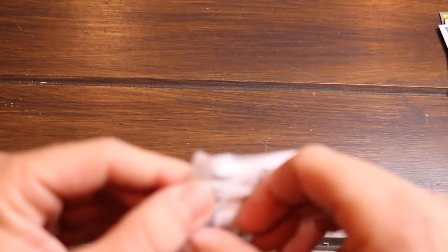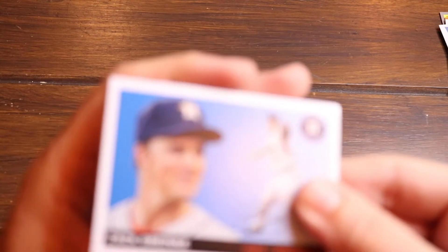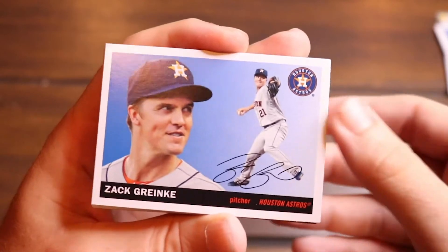Alright guys, this is our last pack. I've been really happy with this product — I got a couple of numbered cards and on-card autographs in my blasters, and these packs have not let me down either. You do get a lot of repeats, but what can you do. There's another Zach Greinke, another Nolan Arenado — oh, and another Trout, heck yeah.